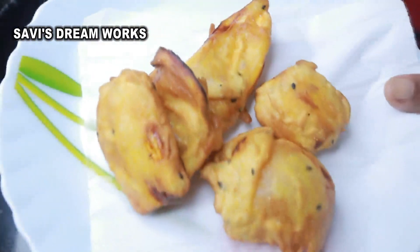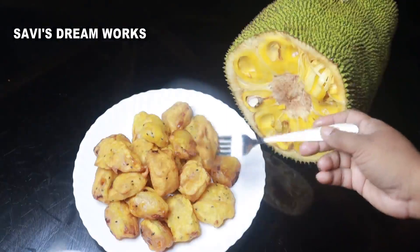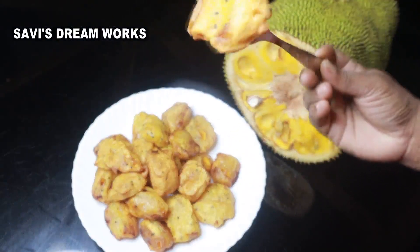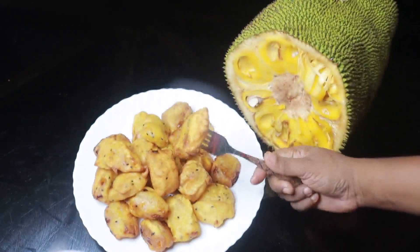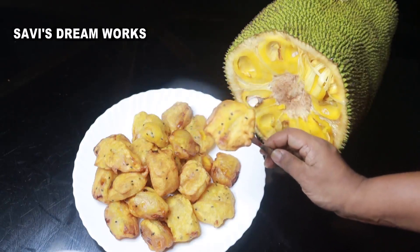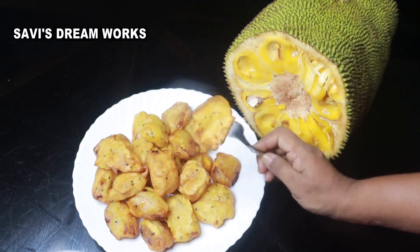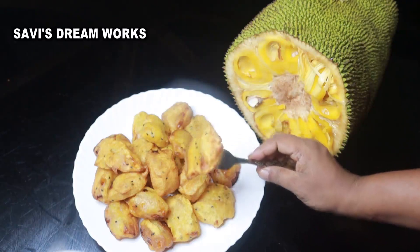I will absorb the excess oil with kitchen tissue. We are ready. It is crispy and tasty. Everyone will love trying it. Every time you make it, you can take it very well.